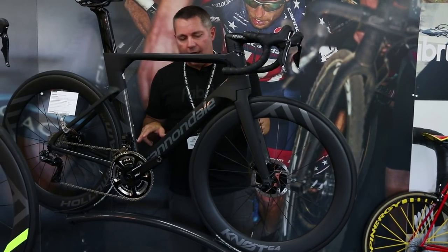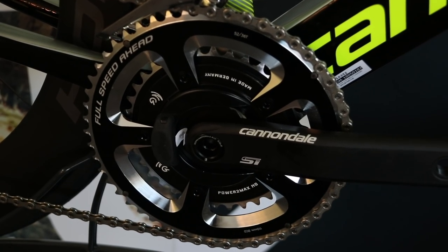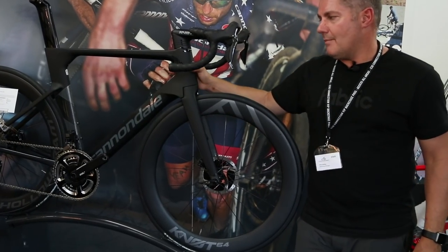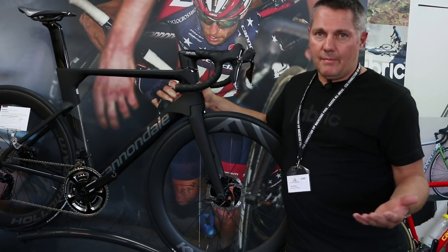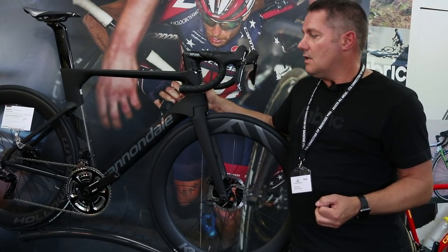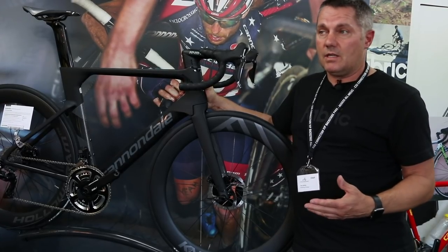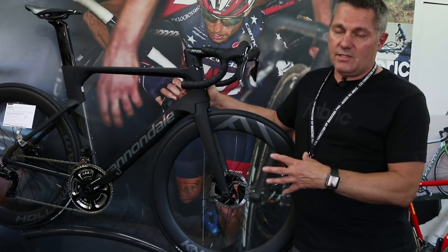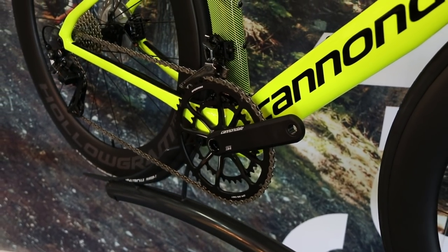Quite a few of the models feature a Power2Max power meter. It's fitted to the bike at point of sale but not activated — if you want to use it you subscribe and pay Power2Max directly on their website to activate it. The cost to activate is 490 euros, which is cheaper than buying and fitting a power meter separately. It's a spider-fitting power meter with left-right balance, all the features of a full power meter rather than just a left-hand arm version.